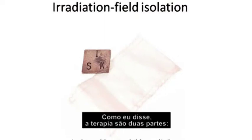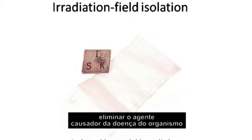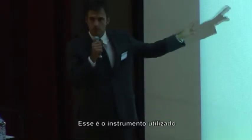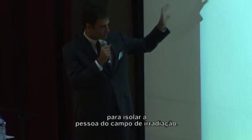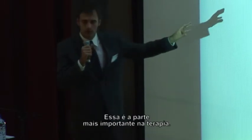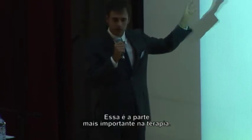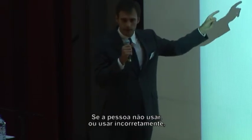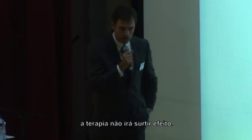Now I am going to talk about irradiation field isolation. The treatment has two parts: you need to eliminate the disease causative agent in the body, and avoid the irradiation field. This device is used for isolating the person from the radiation field. This is the most important thing in the treatment. If the person does not use it, or uses it incorrectly, the treatment and the therapy will not work at all.